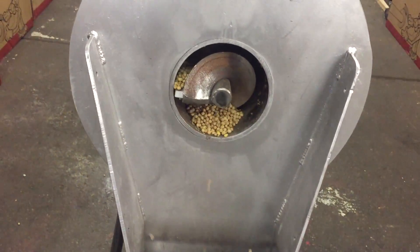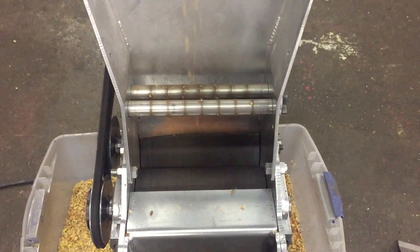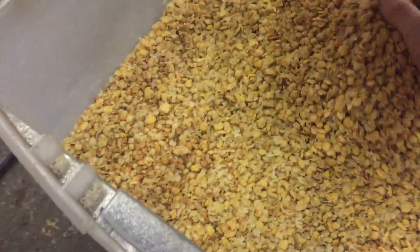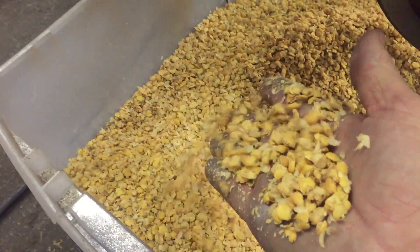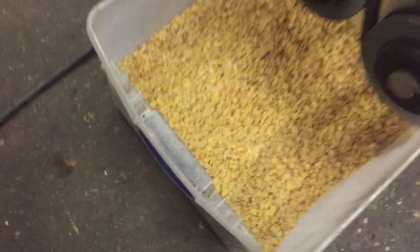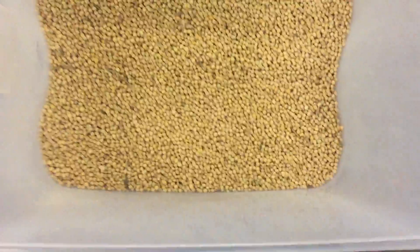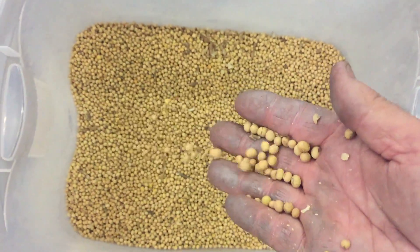It gives you an idea of the beans as they come out going through the pressure unit. To take a look at the beans, you can see how evenly roasted they are. Unlike a plate machine, they're not undercooked or overcooked. Here's a sample out of the same machine — these are whole beans that have not been run through the crusher, to give you an idea of the quality roast.